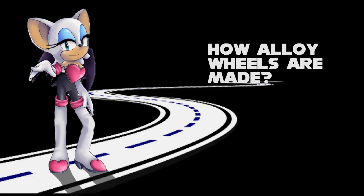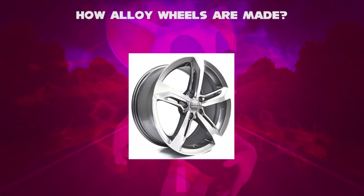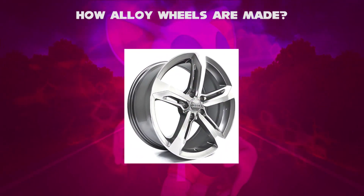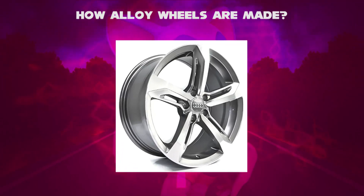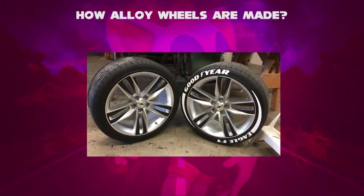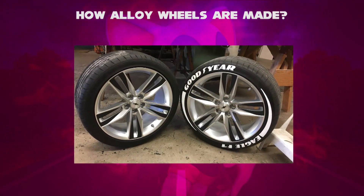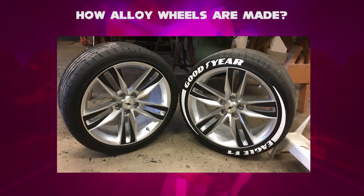Hello, I'm Rouge. How alloy wheels are made. Alloy wheels are wheels made from an alloy of aluminum or magnesium or both, which are generally stronger than pure metals. Alloy wheels can offer performance advantages over steel wheels because they are often several pounds lighter. This can lead to quicker acceleration and stopping and less strain on suspension components.